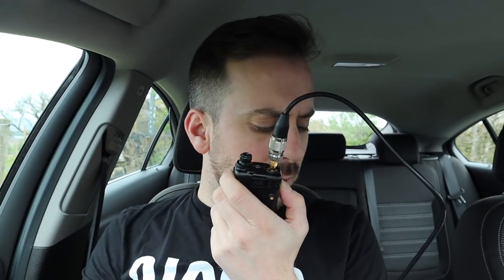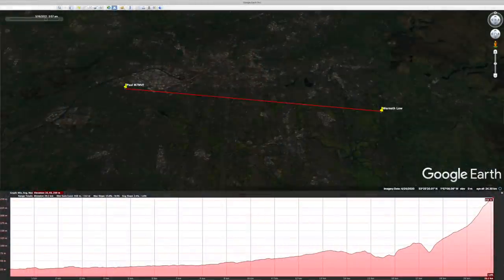Hello CQ on 4 metres. This is M3HHY Mobile calling CQ on 4 and standing by for any calls. A station comes back: Mike 3, Hotel Hotel Yankee Mobile. Roger, good afternoon Lewis. Do you want a QSY to 475? Yep, 475, catch you there. This is frequency in use please. This is Mike 7, Mike Victor Fox. Nothing heard — M3HHY, M7MBF, good afternoon Lewis.